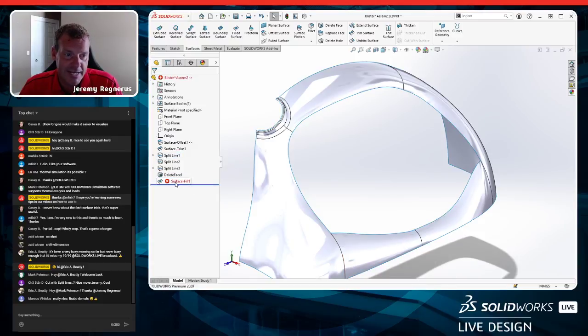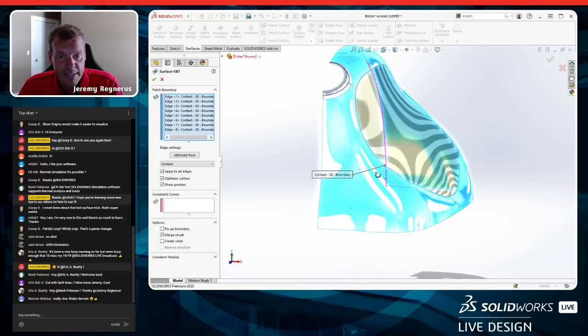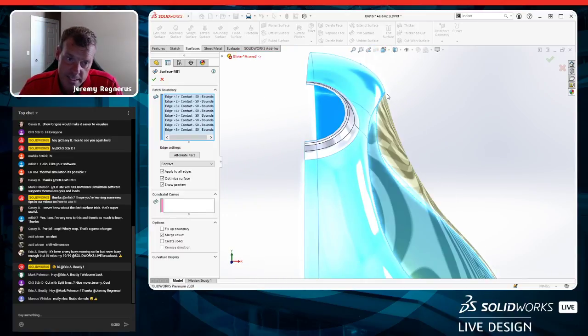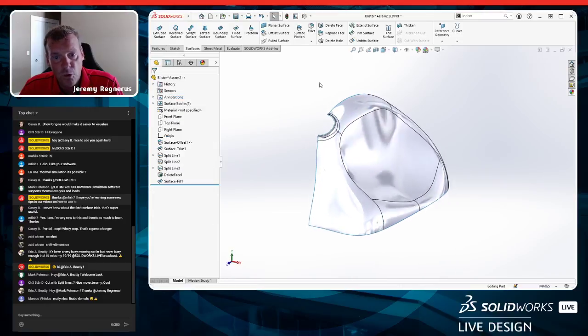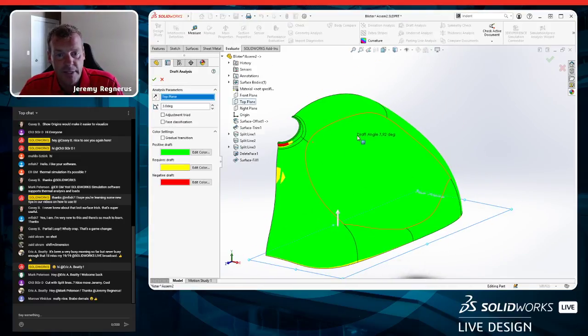Running draft analysis again — pull direction is top plane. Because we pulled it back 10 degrees with that silhouette split line, we now have plenty of draft. The worst spot is about 2.7–3 degrees, and three degrees is what we're looking for for vacuum forming. Looks good. Let's go back to the assembly and see how the blister fits against the wax iron.